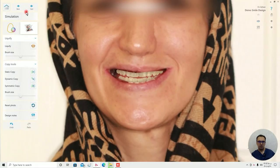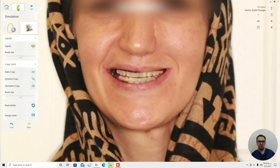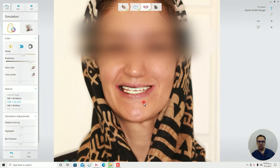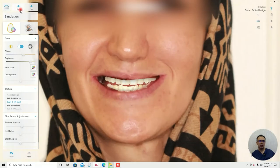I think it's a little bit better, especially in terms of this shading. I don't like this part, so I changed the teeth.